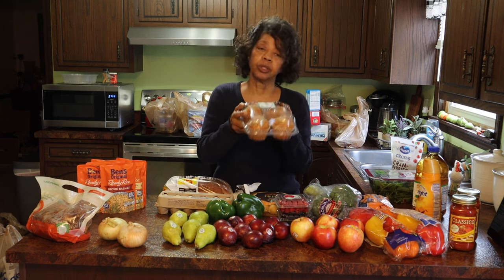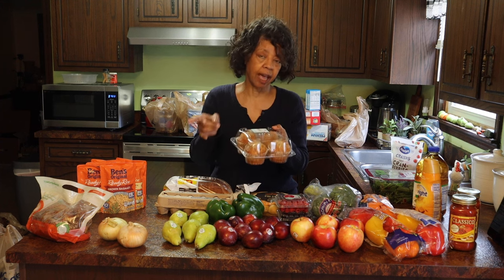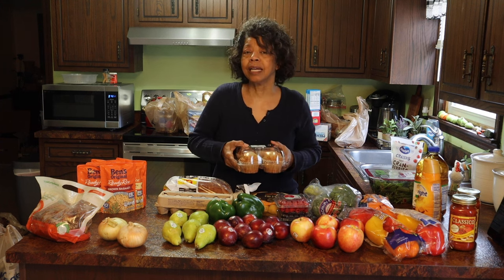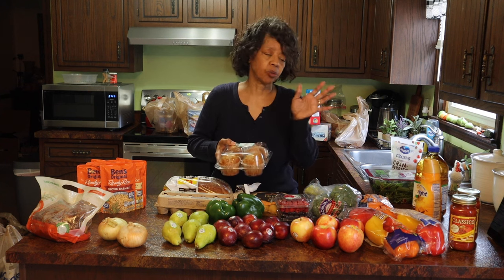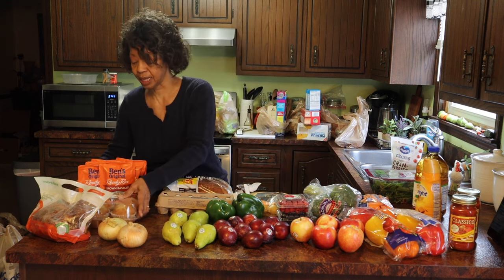One of the things that my husband really enjoys is banana nut muffins. He really likes the ones they have at Kroger. And whereas I plan to make some later in the week, I thought this way they're done. But these were $4.99, so I'm definitely going to be making some so I don't have to spend that.